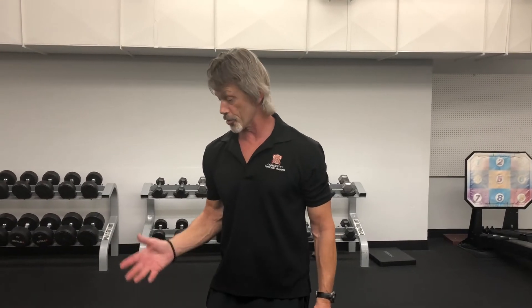That is the bird dog row. We've been using it a lot the last few months and getting really good feedback. Be careful — if you go too heavy, you'll get tossed off the bench.